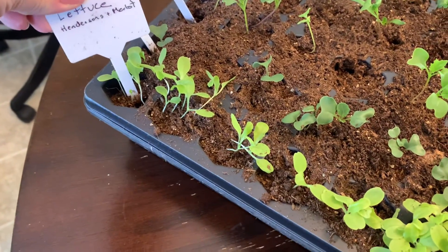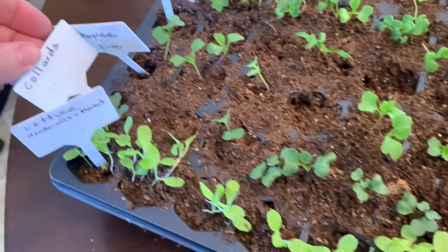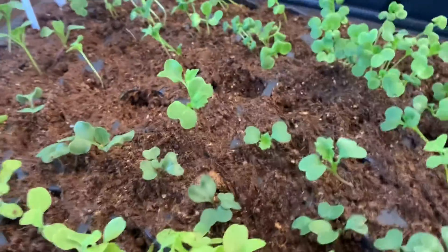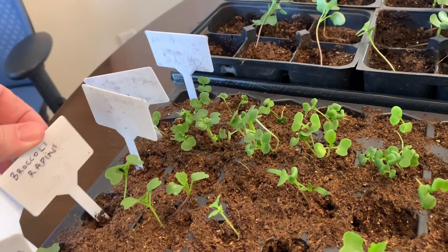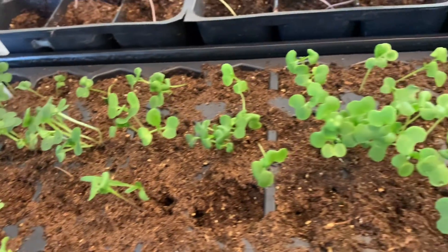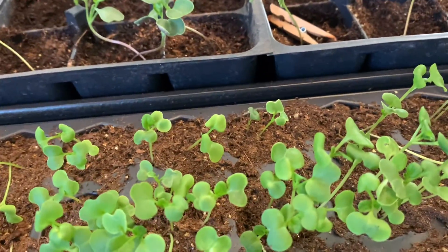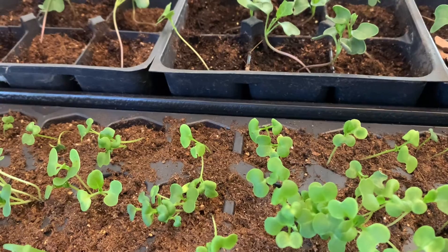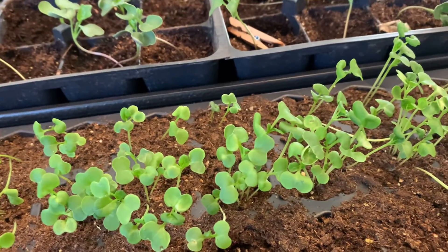So here's what we've got: this is the lettuce — two kinds doing really, really well. I have some colored greens which I seriously hope take off. There is broccoli rapini, and then this whole tray is broccoli. A little bit of spinach that didn't germinate as well — I might restart some more of that. These two rows here are Japanese greens, tatsoi and chichimasai.